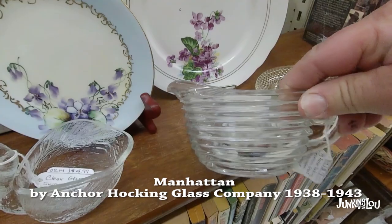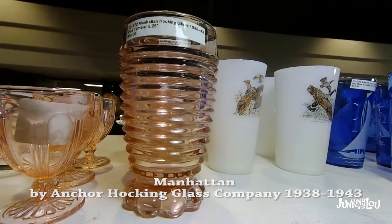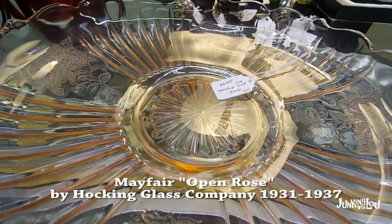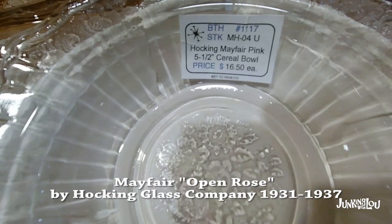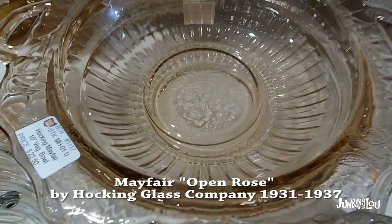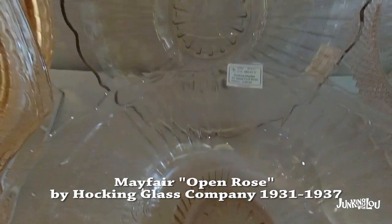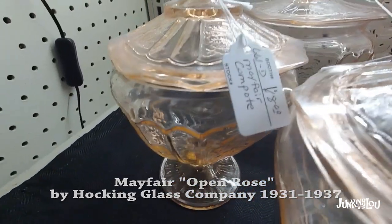This is Manhattan — it's pretty easy to spot with the lines. It was made by the Anchor Glass Company from 1939 to 1943. This is called Mayfair Open Rose by the Hocking Glass Company, from 1931 to 1937. This is another one I see quite often in this area — we have a lot of it in pink and it's pretty easily found these days even though it's quite old. The roses are typically in the middle with ridges around the outside. That one there has the roses actually on the outside — this is a compote with the open roses on the outside.